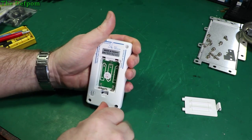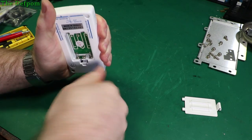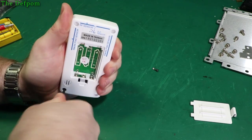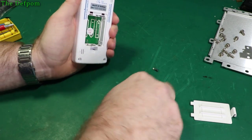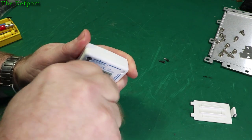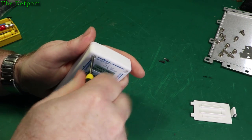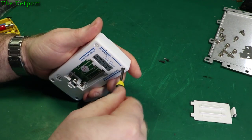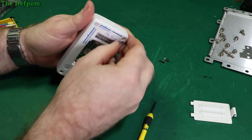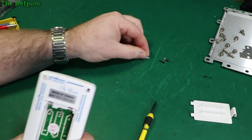Let's get these out. They're really tight — obviously self-tapping into the plastic. The top ones are easier and come out easily. These are like 2 to 2.5mm threaded screws. Be careful not to damage them.